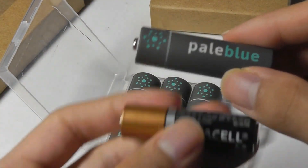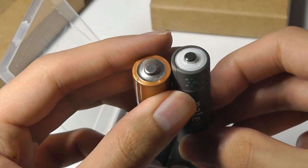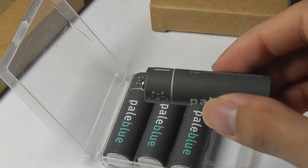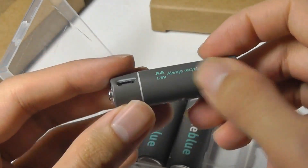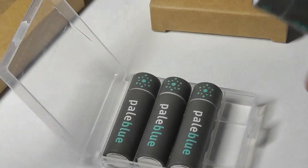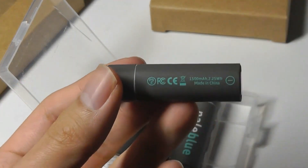Here's a quick size comparison with a regular alkaline one-time-use battery, and you can see that it really isn't any different in terms of weight and feeling. The texture of the wrapper is a bit more of a matte material as opposed to the slicker, glossier finish on typical batteries, which makes it a little easier to pick up and insert into your devices.